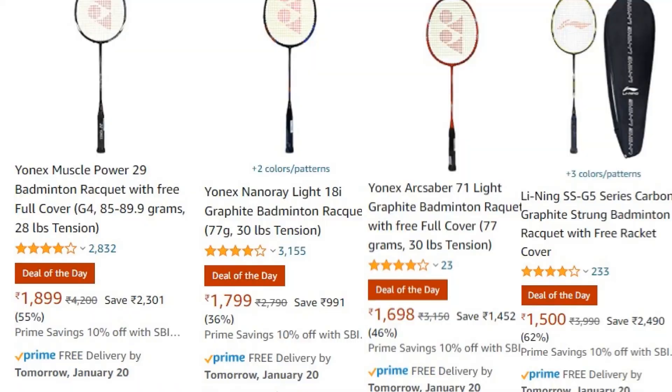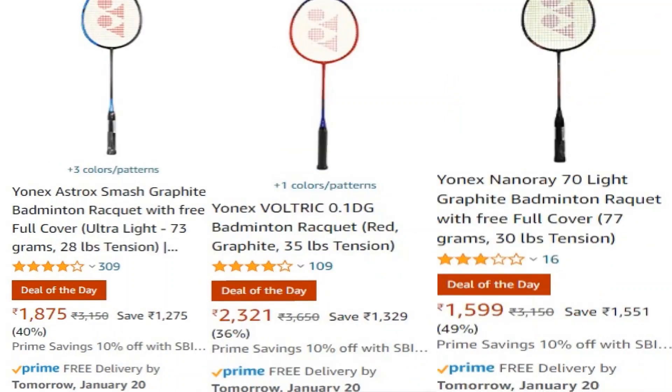Before I start the clipping, I'll tell you that Amazon's sale is now on and there are some of your favorite rackets that are on sale and they are getting a lot of good prices. So go ahead and grab your favorite rackets if you get a good deal and you get convinced.